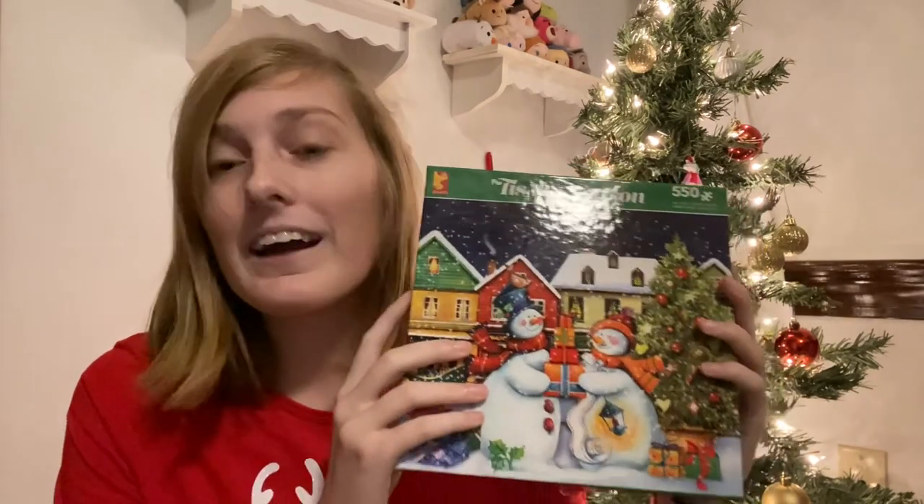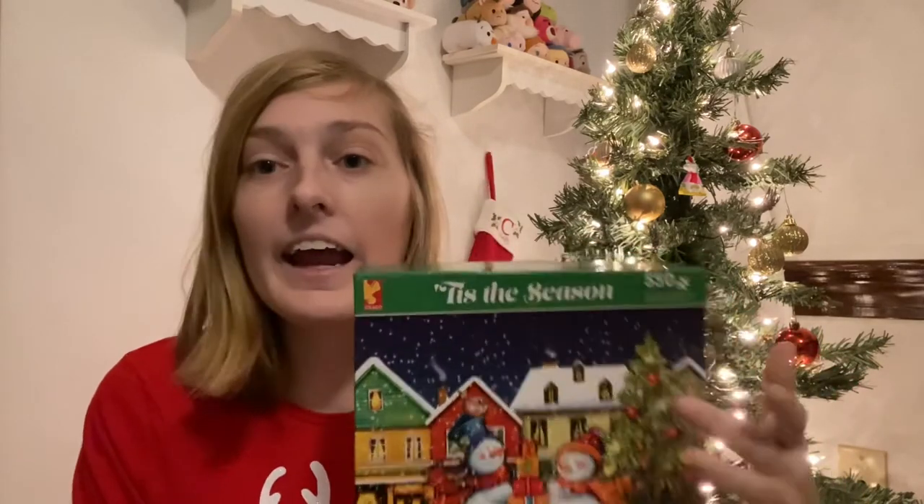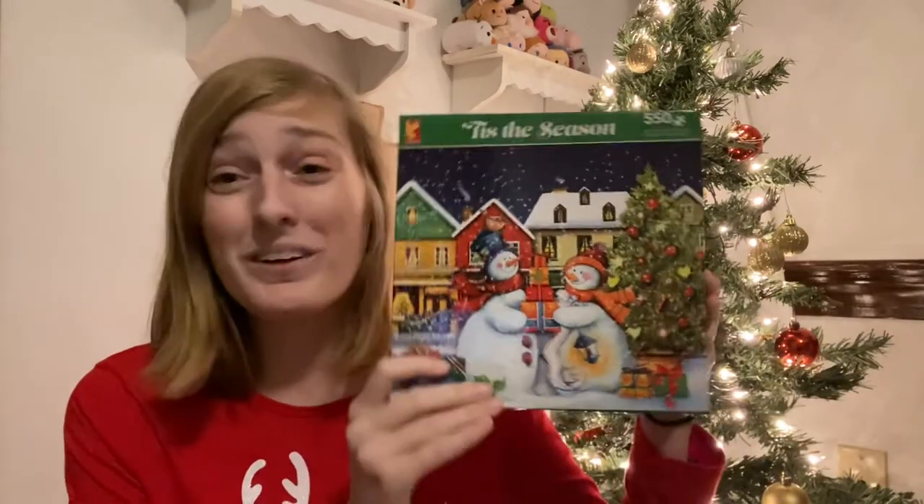We had a few pieces that were in the wrong spot on the bottom with the snow, so overall it was just a really challenging and not really enjoyable puzzle for us. This is one that we are actually going to be getting rid of. We were so disappointed because we absolutely loved this image, but it was just a little bit more challenging than what we are wanting in a puzzle. We won't do this one again — and the top just sealed the deal. So this is one that we are going to be selling.